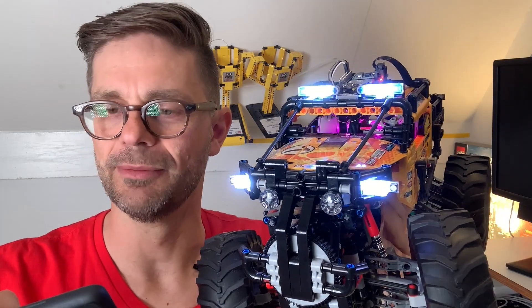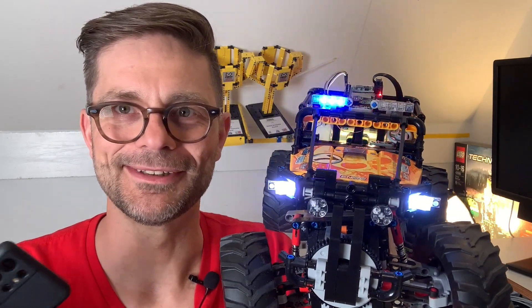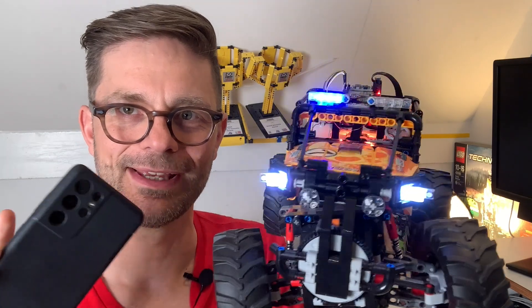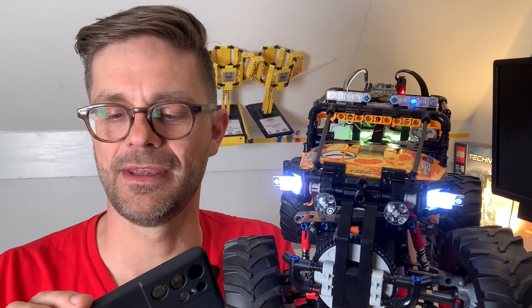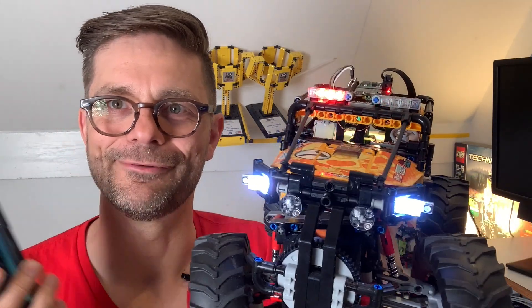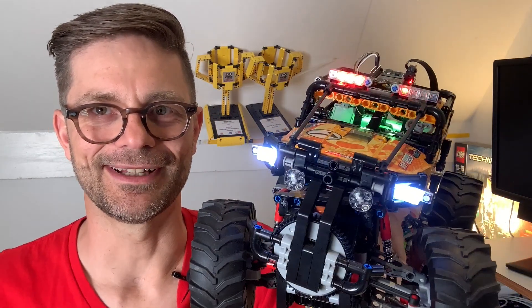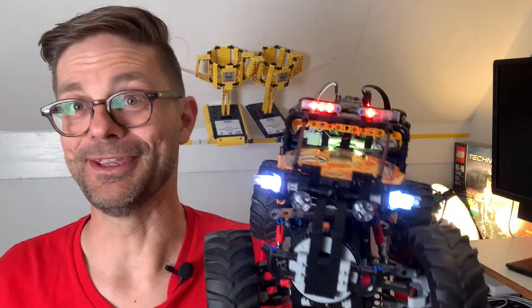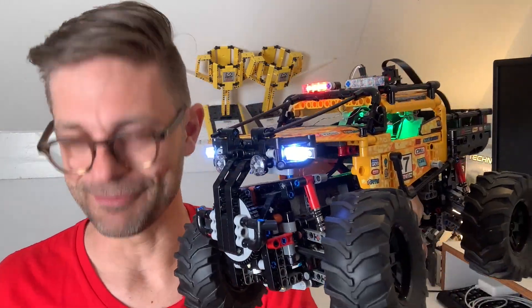Turning the lights on and off is cool, but it's even cooler to do animations like police lights. This is just an animation with a few keyframes — I tell it to turn blue, turn off, turn blue again, then turn red. And of course I had to do Knight Rider, so if you have a series of LEDs you can easily make that scanning radar effect, which is awesome for many cars.